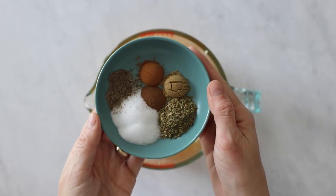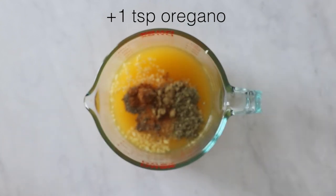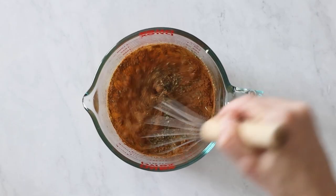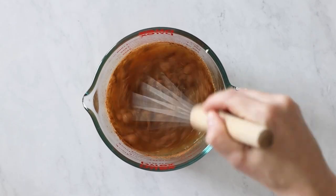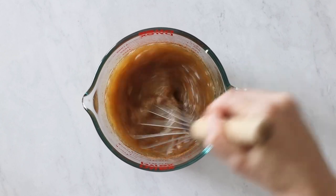Two teaspoons sea salt, half a teaspoon freshly cracked black pepper, half a teaspoon cumin, half a teaspoon cinnamon, and a quarter teaspoon clove. Then give this all a quick whisk. Now comes the most important ingredient and what makes your cochinita pibil authentic.